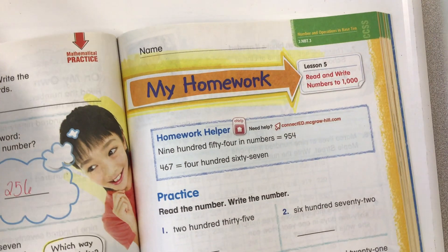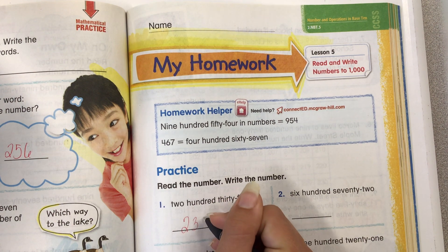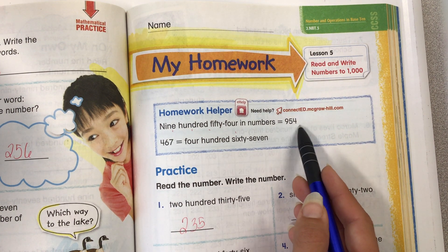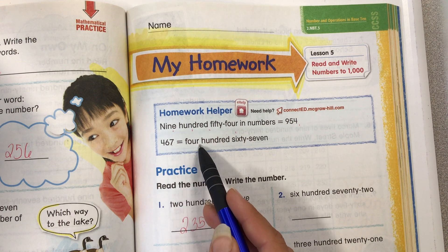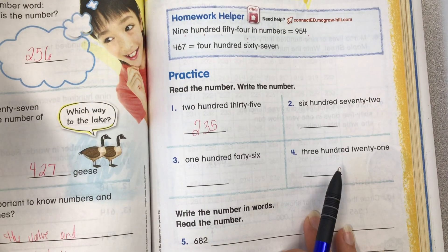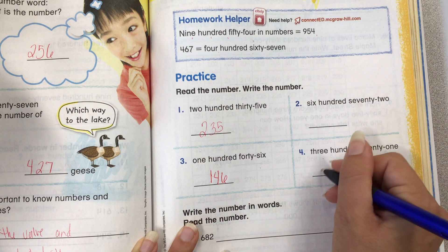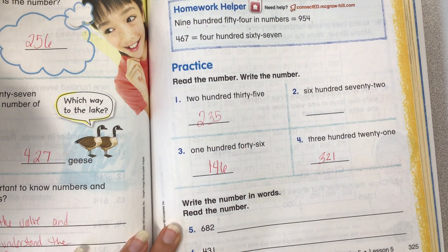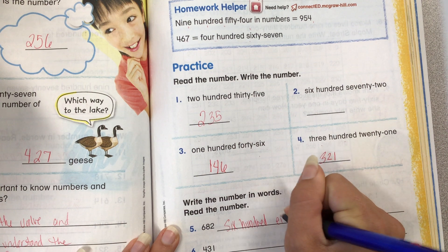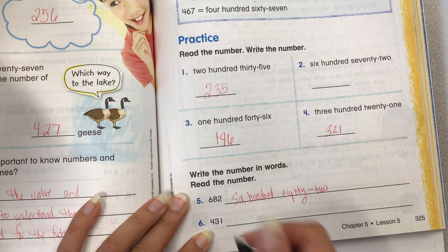Let's work on page 325 together — homework. Read the number and write the number: 235. Up here is a homework helper. 954. 467 — you can write the number out or we can spell it out. Let's do numbers 3 and 4 together: 146. 321. Write the number in words and then read the number: 682. And then 431 — I want you to do this one on your own.